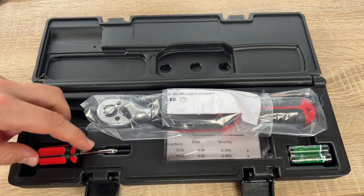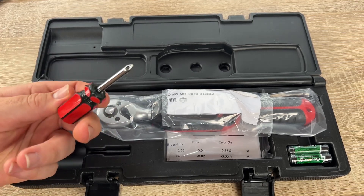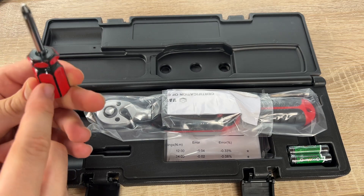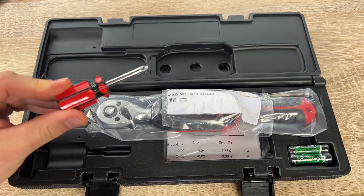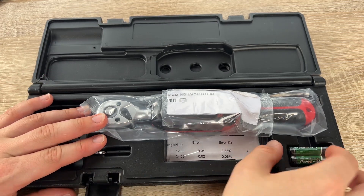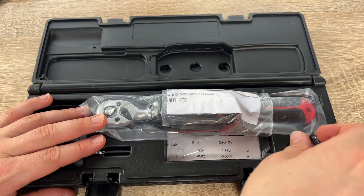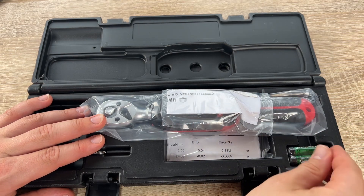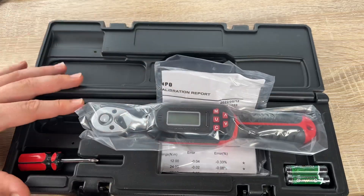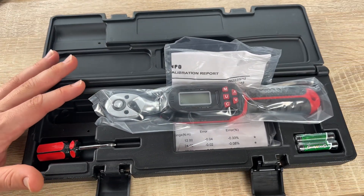We have four types of unit settings. Press the U button to switch between four units: Newton meter, pound (lbf inch), feet per pound (lbf ft), and kilogram centimeters. That's easy.